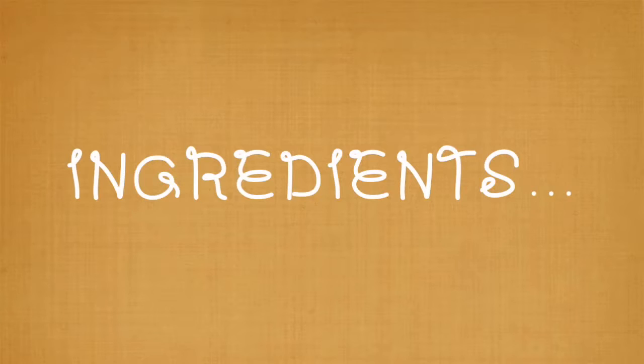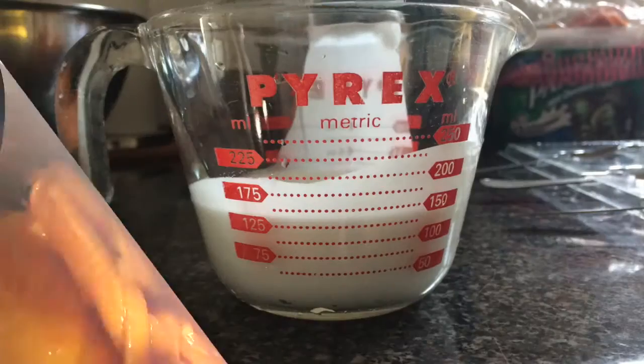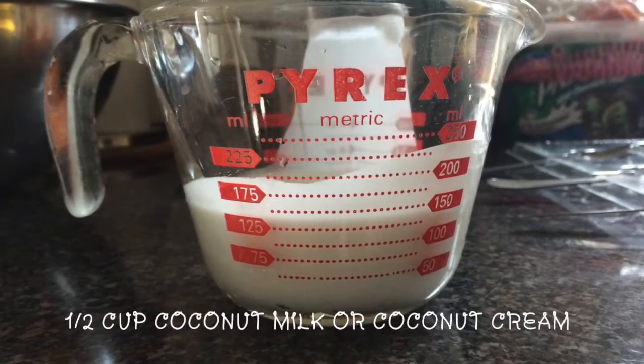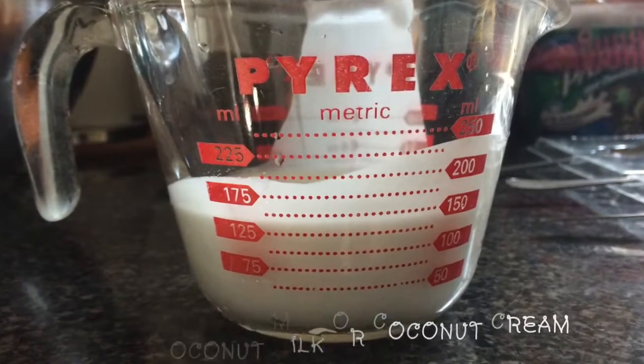Here are the ingredients you'll need. One ripe mango — the riper it is, the less likely you'll need to add sweetener. Half a cup of coconut milk or coconut cream. You want to go for full fat here to make a creamy popsicle.